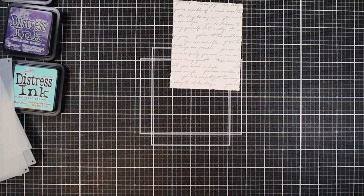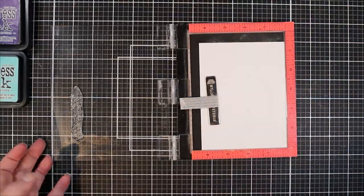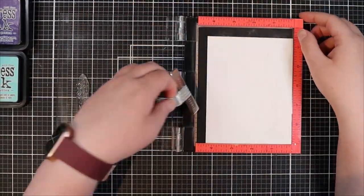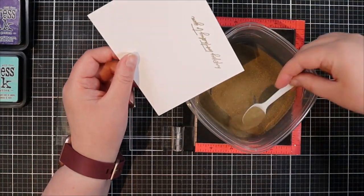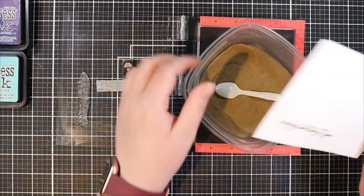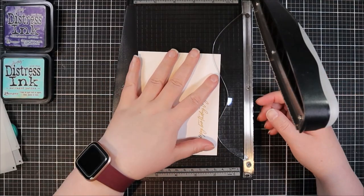Now that the panel is prepared, we are going to jump into our sentiment. For the sentiment I picked a stamp from the Wild Columbine stamp set that says 'happy birthday to you,' and I'm going to ink that up using Versamark ink and heat emboss it using the gold Hero Arts embossing powder. Once again, tying all the card parts together with the same embossing powder gives it a nice cohesive look — and you'll even see this in the other color combinations at the end.